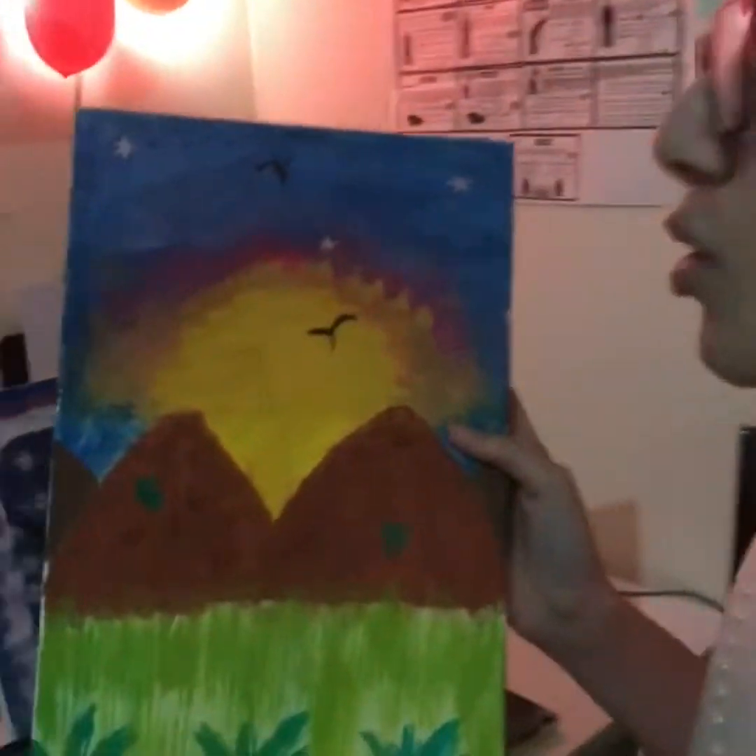Hi guys, it's me and I'm from Animation. Today I'm going to be showing you all of my paintings. First I'm going to show you this painting.